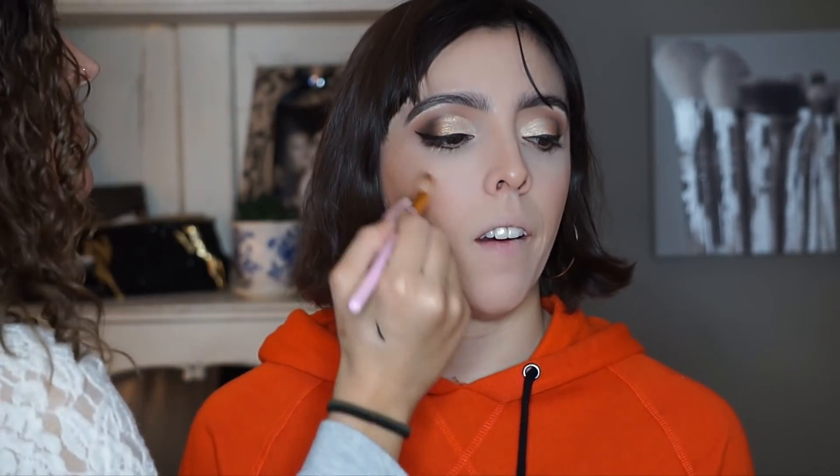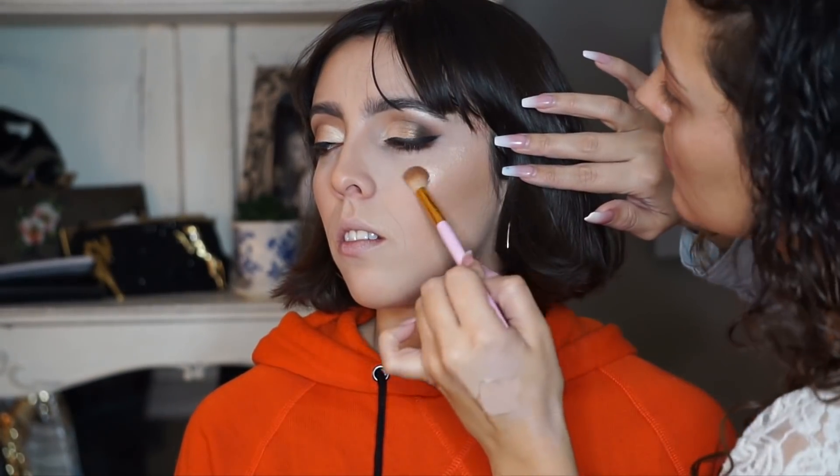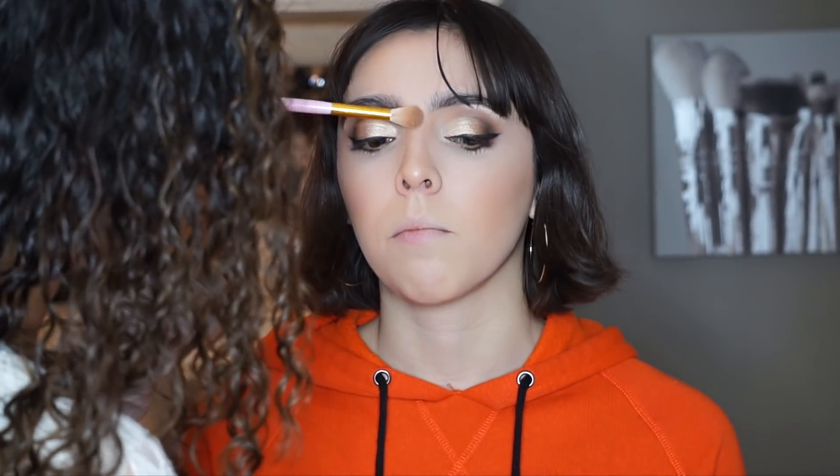Now I'm applying a nice peachy blush. I used a blush from the BH Cosmetics Nude Blush Palette — I just wanted to go with a peachy shade because I felt like it would flatter her skin tone more. Now I'm highlighting. I'm taking Glow Getter from the Nicole Guerrero Glow Kit with Anastasia Beverly Hills and just highlighting her cheekbones, down the bridge of her nose, and above her lip a little bit.